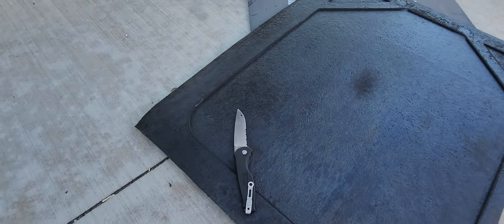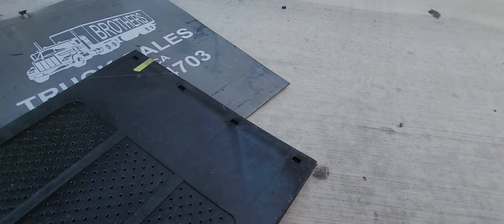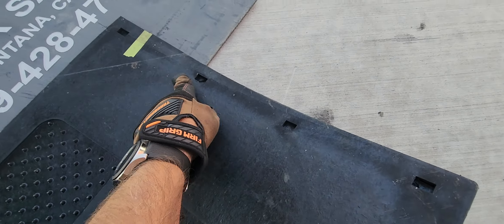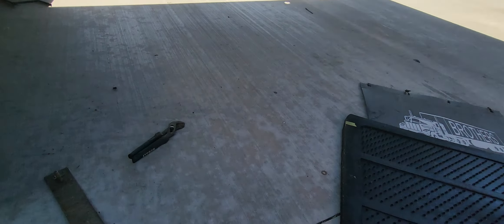You're gonna need a knife of some sort, some kind of edge, because you have to poke holes or drill holes. If you have a small cordless drill that would be fine, but you've got to punch these out all the way across — that's what the knife is for, making holes.